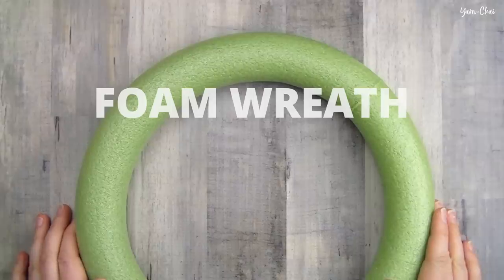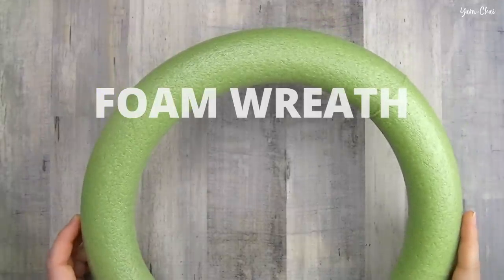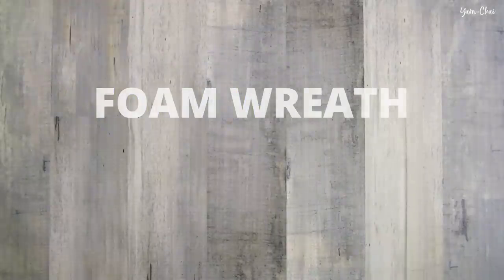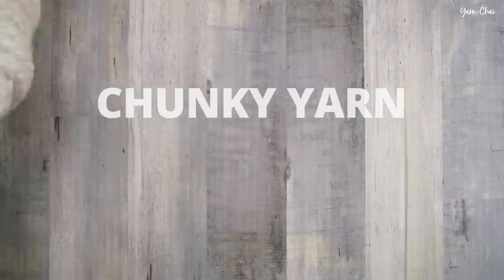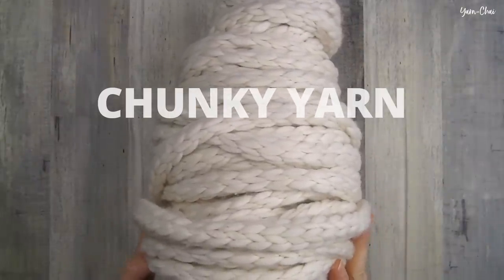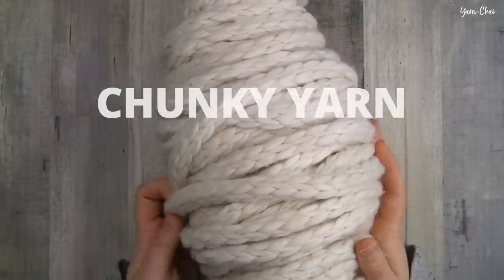For this project you're going to need a styrofoam wreath. Any size would work but a rounded shape is going to be best. I'm using this 11.8 inch wreath that I got from the floral section of Michael's. You're also going to need some chunky yarn. If this big thick braid is what you're going for, you're going to want to use something like what I'm using, which is this jumbo sized yarn from Hobby Lobby that had been sitting on my shelf for probably a year because I had no idea what to do with it but I just loved it so much I couldn't leave it at the store.